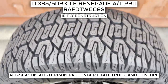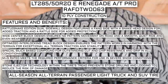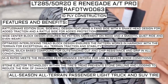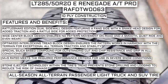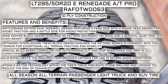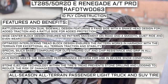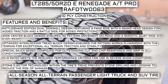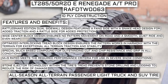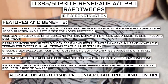This tire has a 10-ply construction. Some of the manufacturer listed features include a Rattlesnake Edition Dual Sidewall Design featuring a fang side with a snake head designed for added traction and a rattle side for added protection. A wide center block design ensures no pattern movement on road and a smooth, quiet ride and even wear. Optimized interlocking tread block design ensures the pattern works in harmony with the terrain for exceptional all-terrain traction and stability. A special silica-based compound provides outstanding cut and chip resistance and grip in all conditions. Mud and snow rated means it meets the required performance criteria for use in severe snow conditions. Stone ejector technology within the tire's tread prevents stone drilling and lodging to reduce the risk of damage.